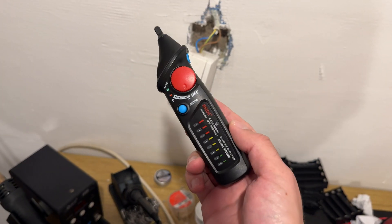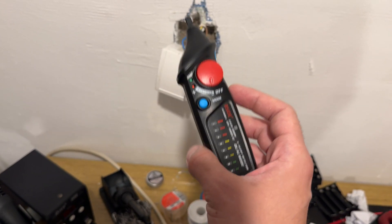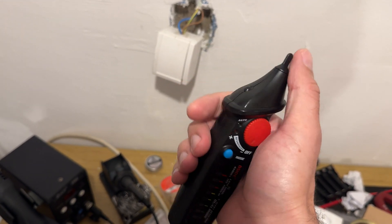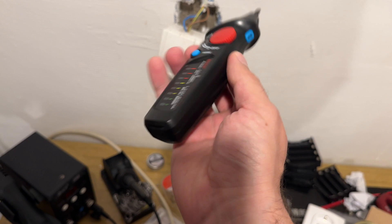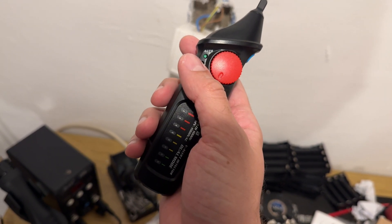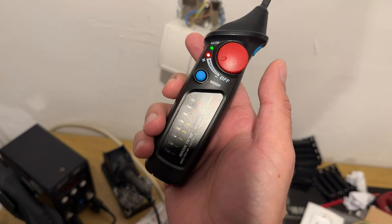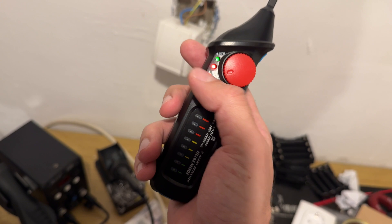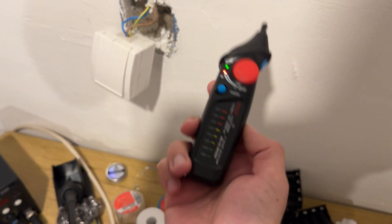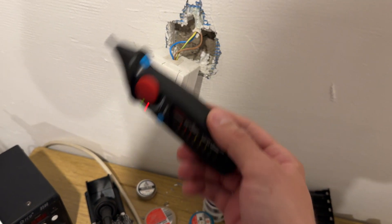The main purpose of a device like this is to tell you if there is a voltage, and it can do that without physical contact. Depending on the device, the sensitivity can vary. The special thing about this device is that you can choose a sensitivity. When you turn on the device, it goes automatically into automatic mode, which is something you should usually use for testing.